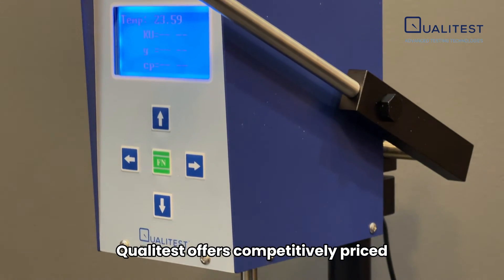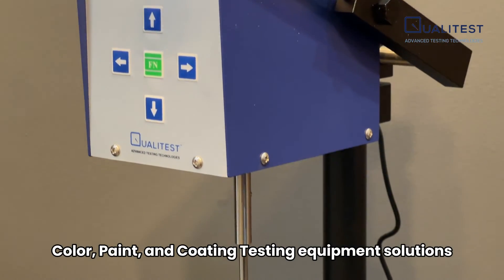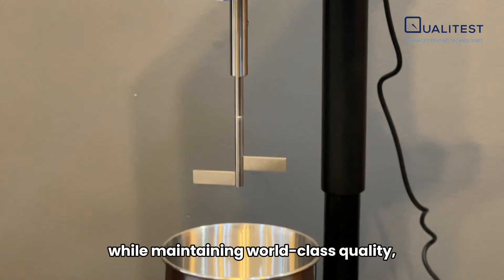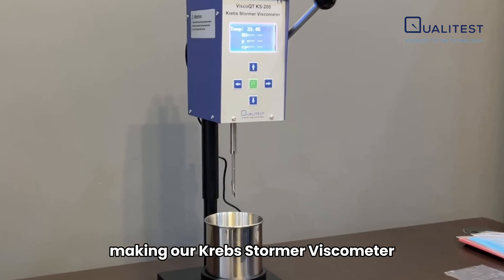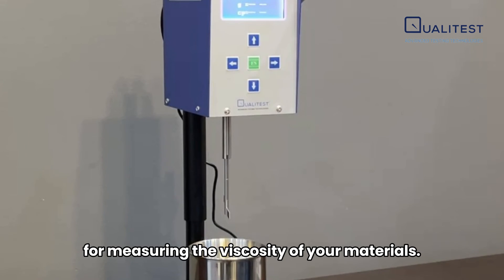Qualitest offers competitively priced color, paint, and coating testing equipment solutions while maintaining world-class quality, making our Krebs Stormer Viscometer an ideal choice for measuring the viscosity of your materials.